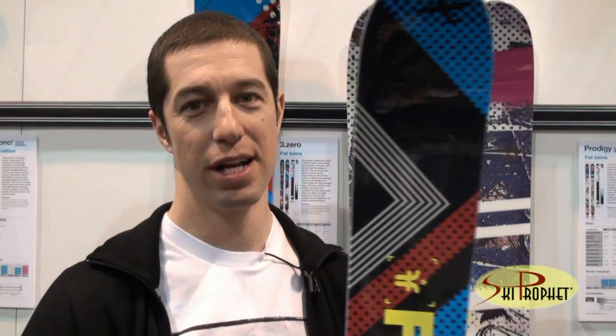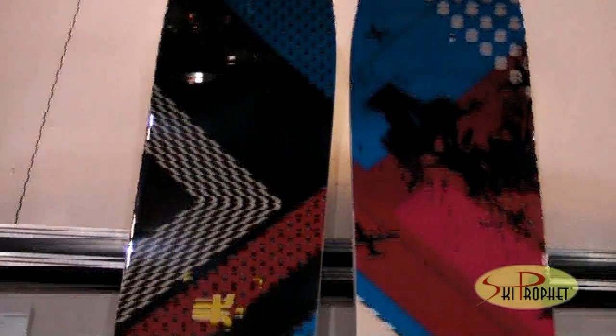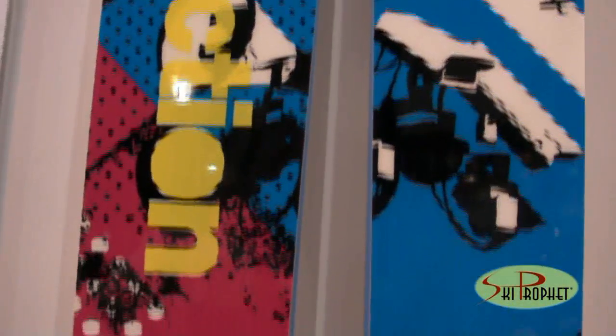This ski here is the 3-Zero. It's probably one of the most popular skis that we have. It's a beautiful ski for an inter-mountain or coastal mountain range type of skier — just a perfect versatile ski. It's got rocker in the tip and tail, it's 112 underfoot, and it just skis really nicely.